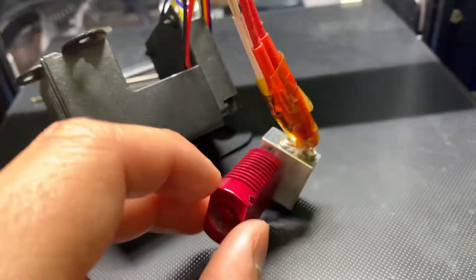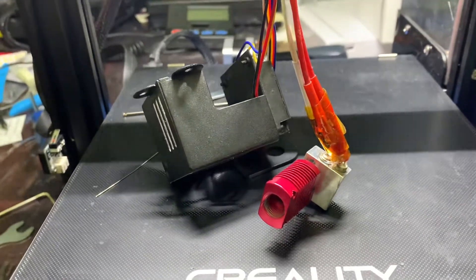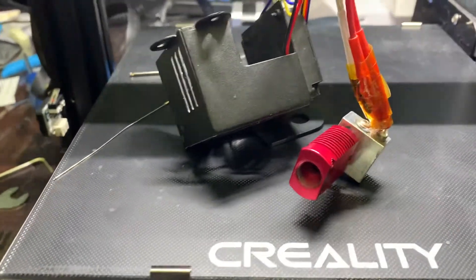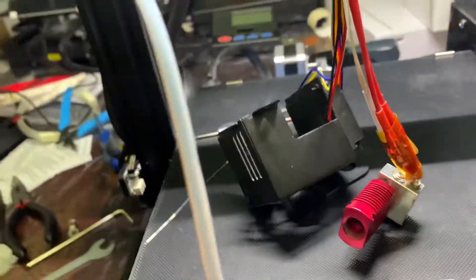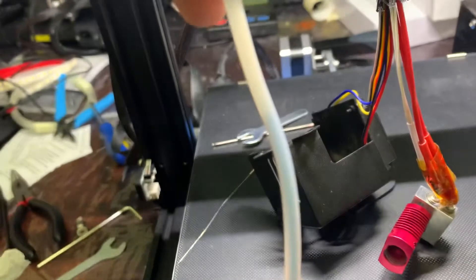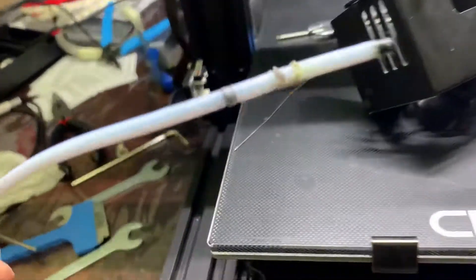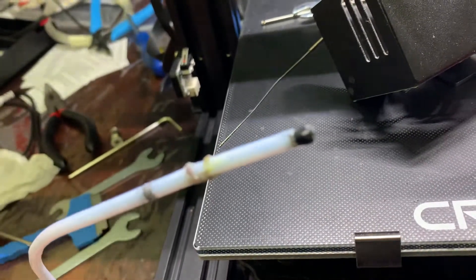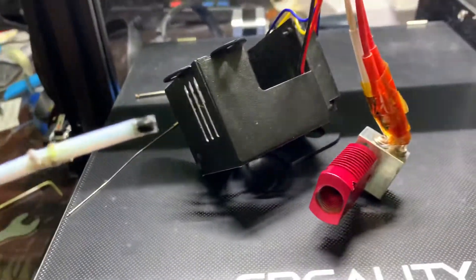It needs heating up and cleaning before I put a new tube in and a new coupling. I hope that gives you a way forward if you're trying to dismantle the hotend and get your PTFE tube out. You might be able to see there's a bit of filament stuck in here which has snapped off — that was giving me a lot of grief — and you can see this is the end of the PTFE tube that was touching or sitting just above the nozzle. Anyway, hope that helps.